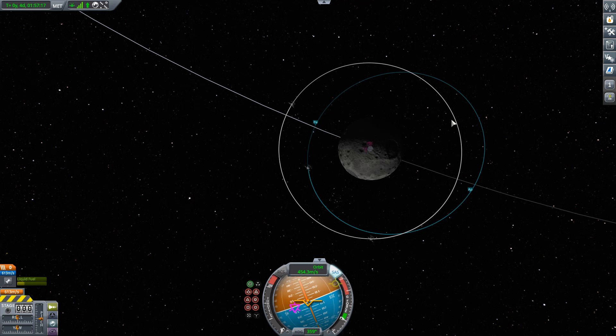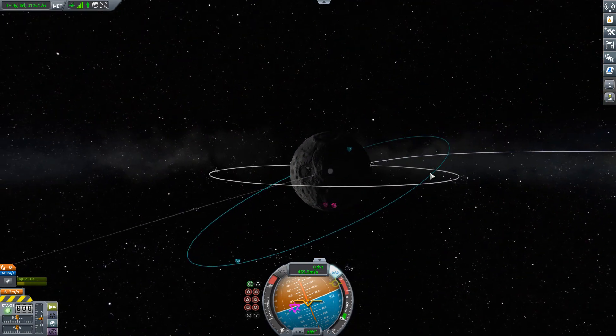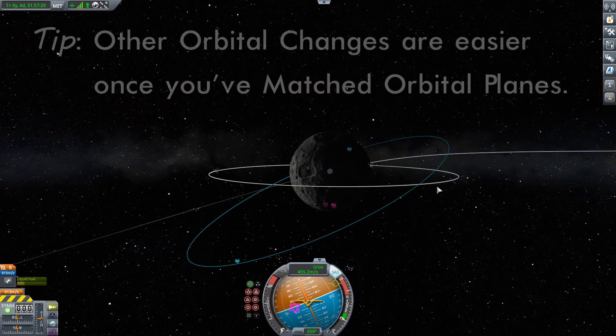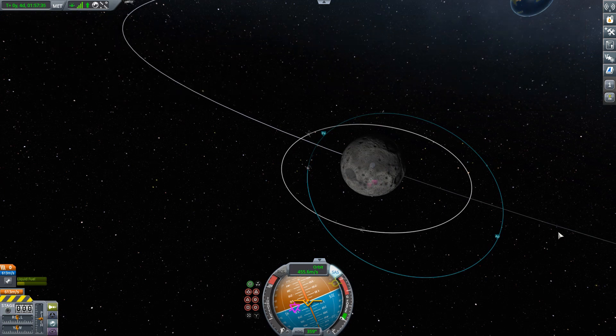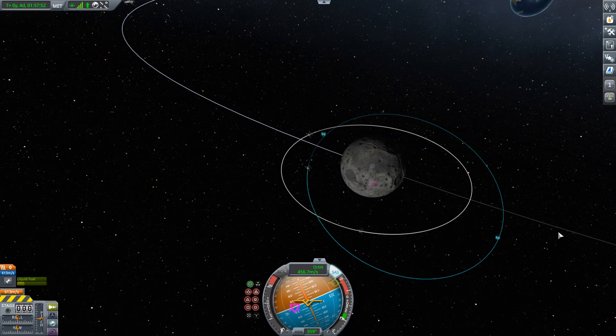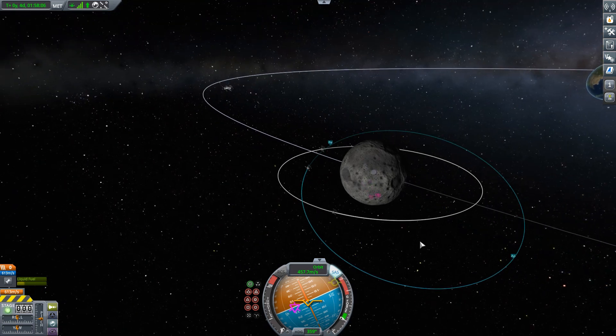We're going to need to do a number of different tricks, but the first thing to deal with is fixing the inclination — getting these two orbits to be in the same plane — and we're going to do that by doing a normal burn. When it comes to doing inclination changes, where you do it makes a big difference in how much it's going to cost. The slower you're going, the cheaper that plane change is going to be, and we are going the most slowly out here towards apoapsis, as far away from the parent body as we can be.